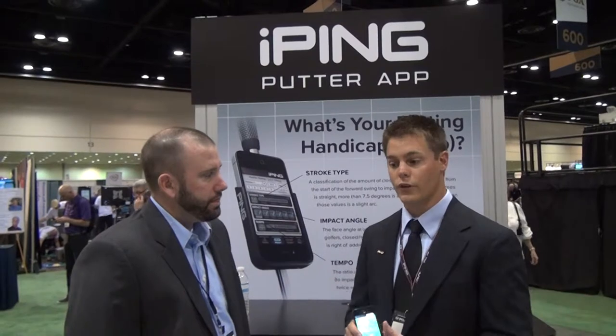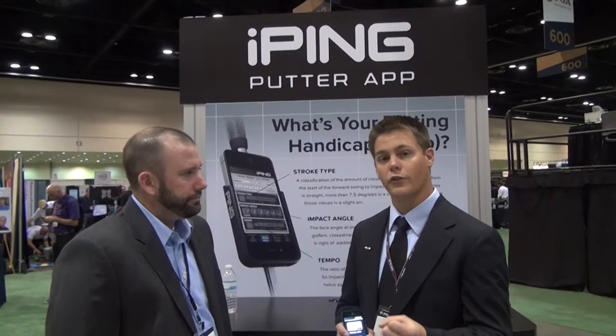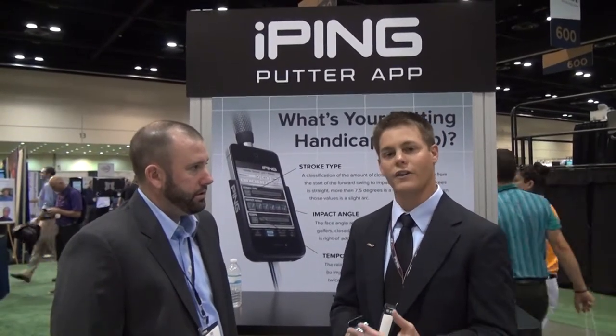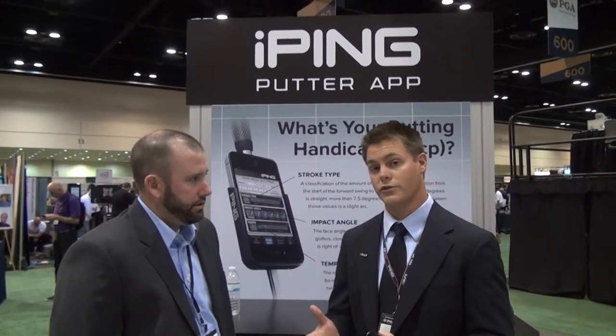That's where you really want to dial in your type of putter. What we fit for is three things — stroke type — and then we also get your specs. Actually, it's a total of four things: your length, your loft, and your lie. So based on your stroke type, we can recommend a model that will suit you best.